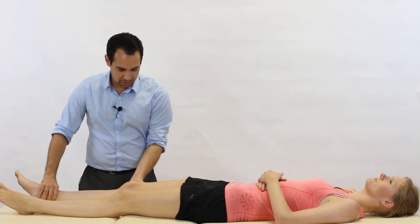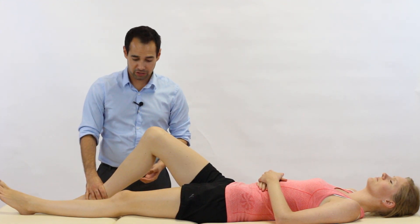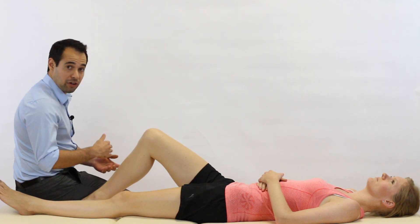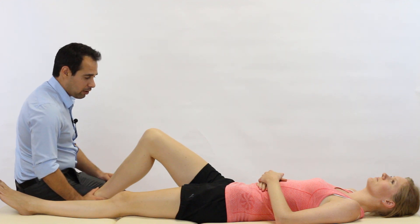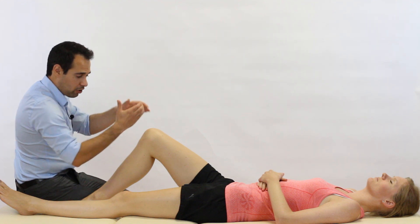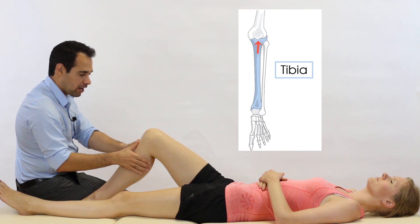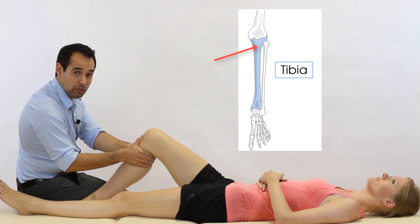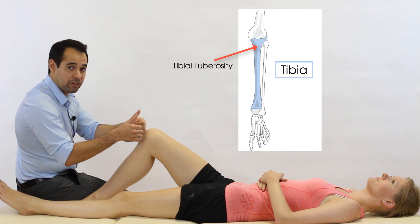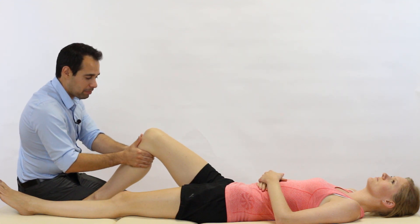As the therapist, we're going to passively bend our patient's knee to approximately 90 degrees of flexion. From here, we're going to sit on our patient's forefoot so that we've stabilized the lower limb. Then we're going to have both of our hands in a C shape, cupping around the proximal tibia. Our thumbs are going to be resting just above the tibial tuberosity, so we can really nicely feel the movement of the tibia on the joint line as we do the test.